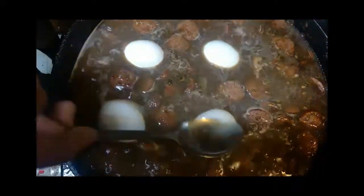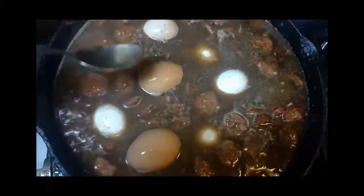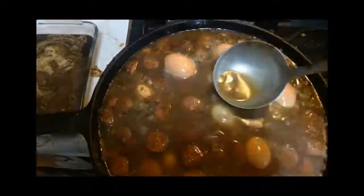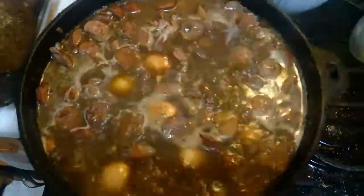Then we're going to take our boiled eggs out. We like to have boiled eggs with our gumbo — it takes about 10 minutes. Put them in cool water and unshell them.